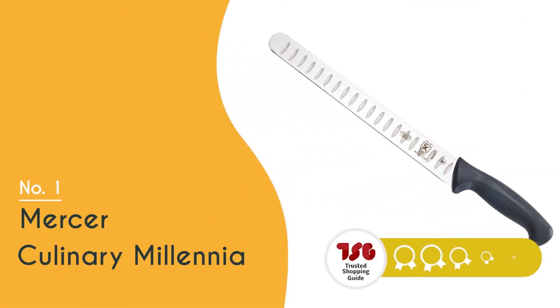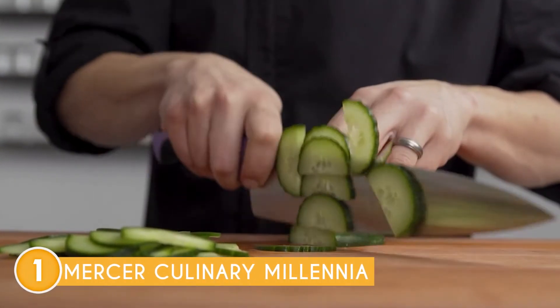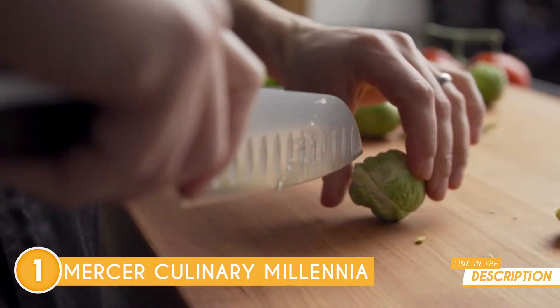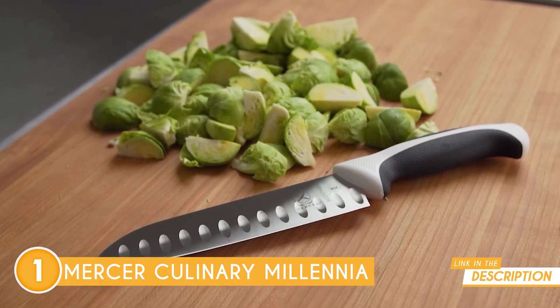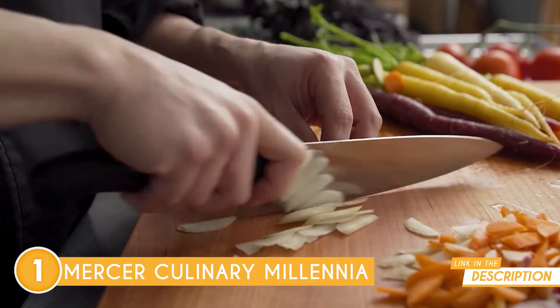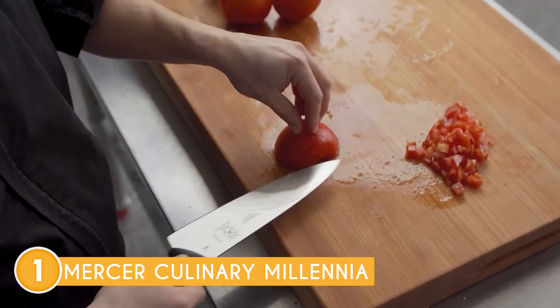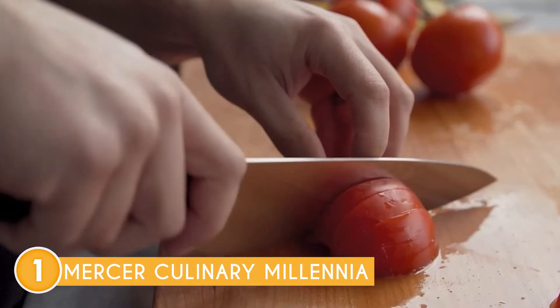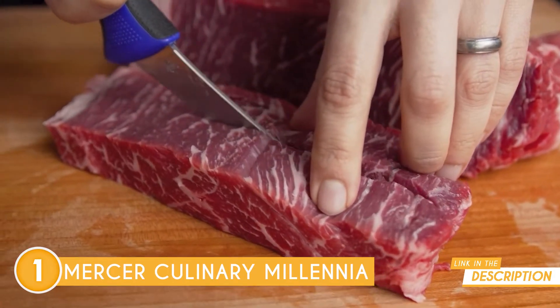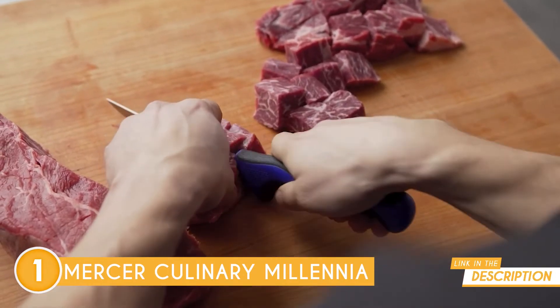The best turkey carving knife on our list is the Mercer Culinary Millennia, which TrustedShoppingGuy.com has awarded a 5-badge rating. If you want the cutting-edge experience in the kitchen, Mercer Culinary Millennia is the way to go. This knife is crafted with one-piece high-carbon Japanese steel — sharpness that lasts for ages, and easy edge maintenance means you're always ready. The ergonomic handle is everything: textured finger points give a non-slip grip, making slicing a total breeze. Comfort, durability, and safety — check, check, and check.